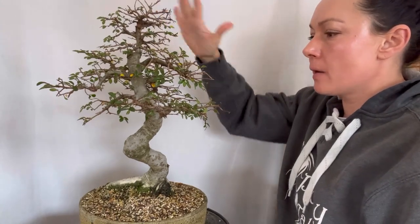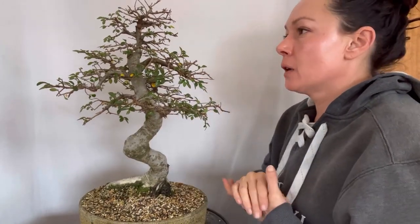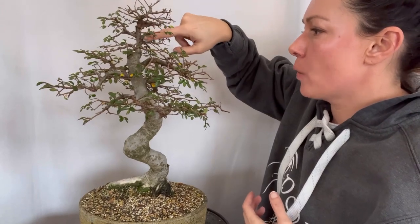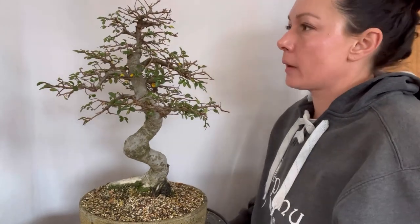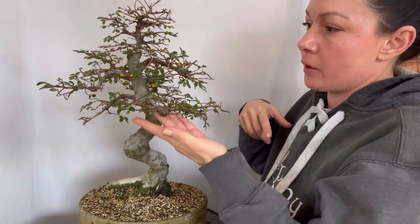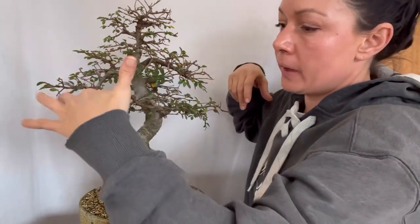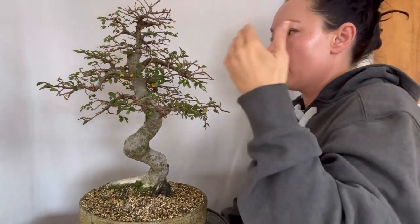All right, so this is my bigger Chinese elm. We are now starting to work on tertiary growth development and ramification. We did a thorough pruning and worked the structure while it was in leaf this last summer — you can see that work in the Chinese elm playlist. This year the goal is: we have our primary structures set, we have our secondary branching, and now we'll be cutting back growth and removing new unwanted growth to develop that thickness and fine twigging.